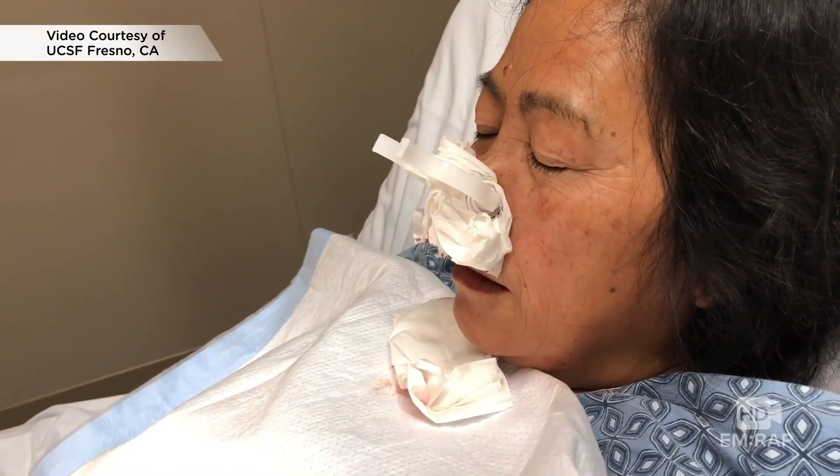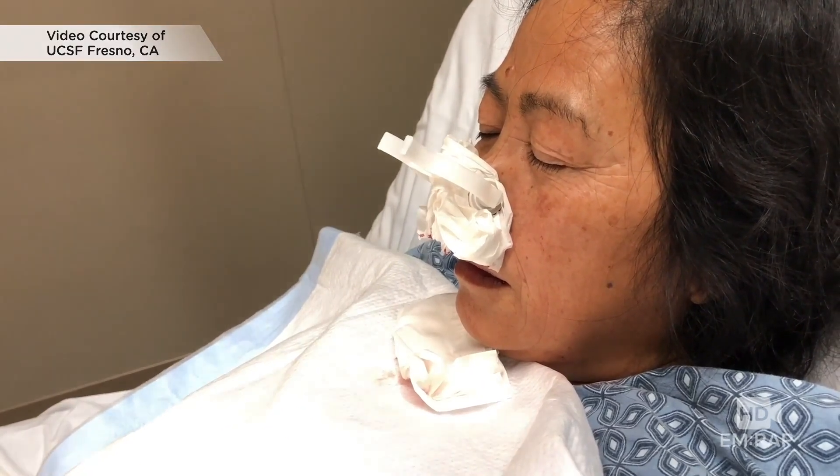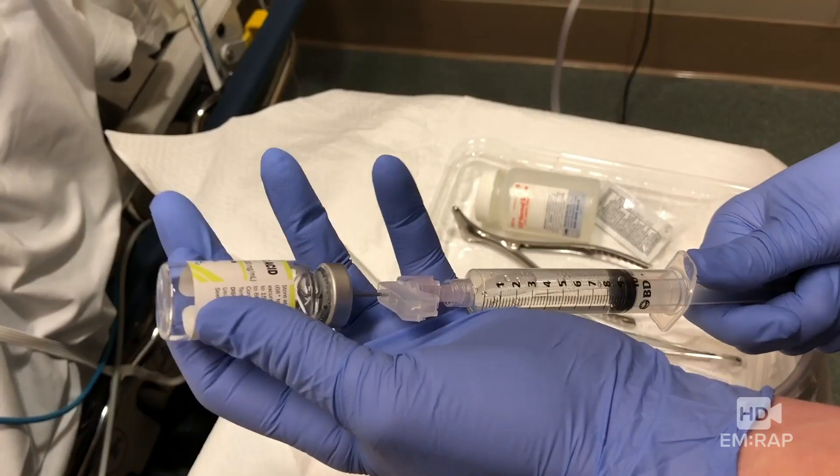This patient has epistaxis that unfortunately didn't stop with compression and oxymetazoline, so we're going to step it up a notch and try some TXA. We're using 10 milliliters of this 1000 per 10 ml solution.